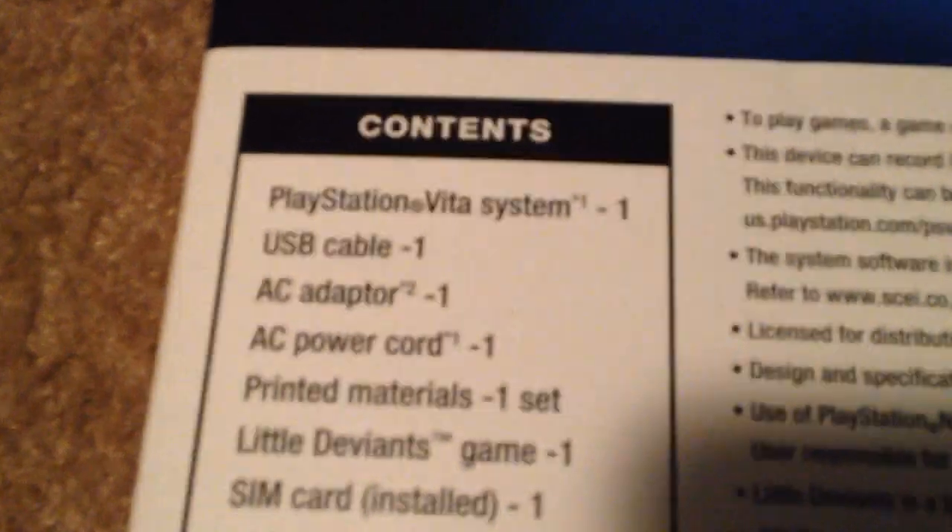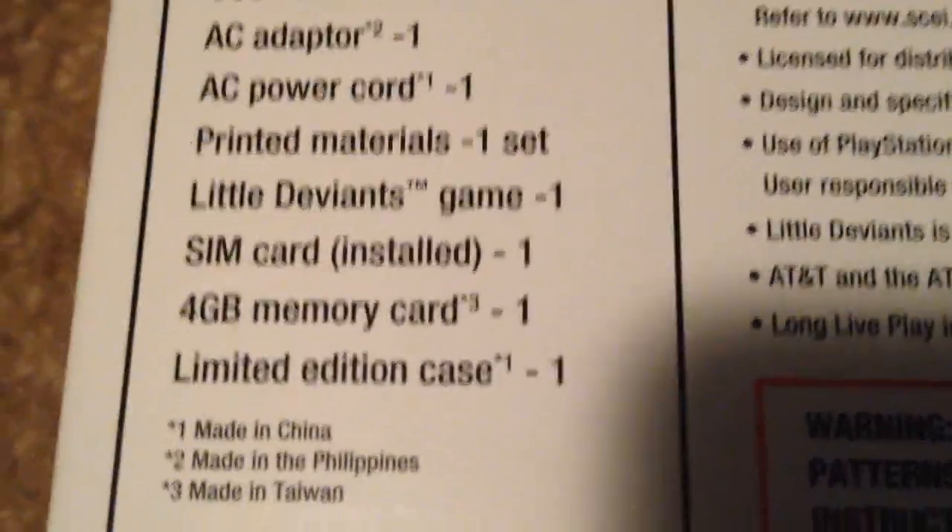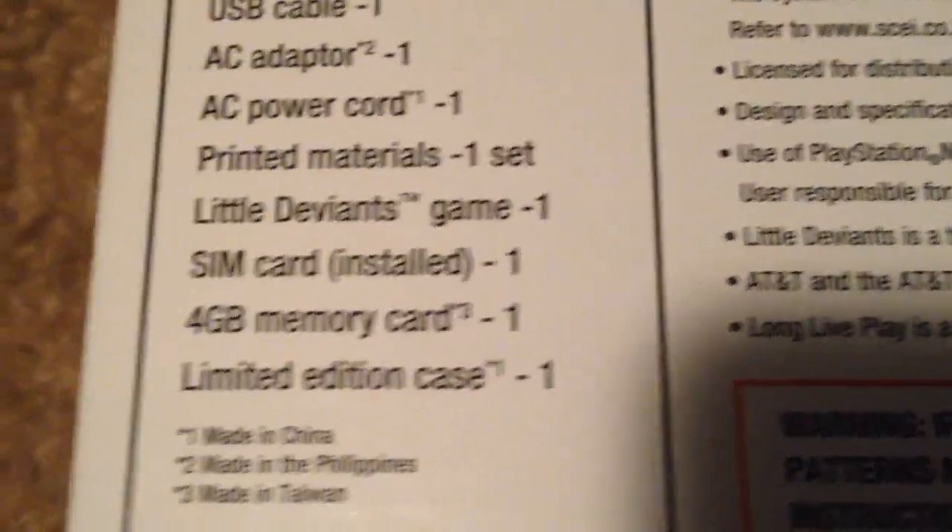So, just going to run down what it came with — this is everything it came with here. PS Vita system, USB cable, AC adapter, AC power cord, printed materials, little Deviance game, SIM card for the 3G, and the 4 gigabyte stick with a limited edition case.